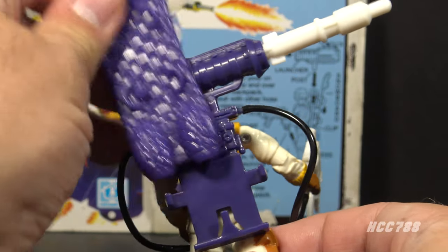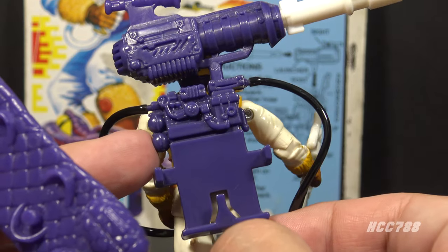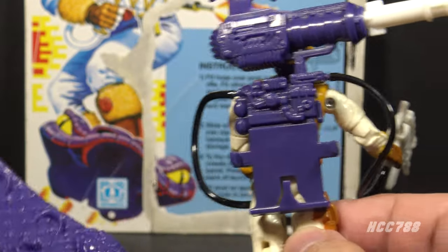The snowboard is removable, it clasps in, and there is some decent detail on the backpack. We will look at that snowboard in just a moment.